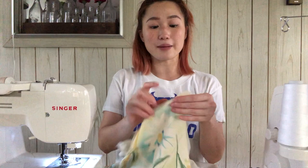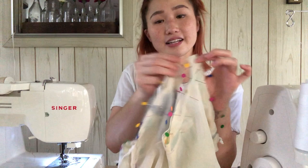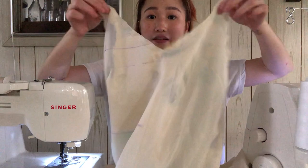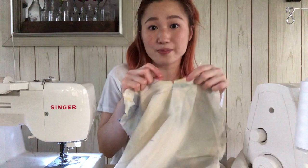I'm going to pin them right sides facing together along the entire top and then sew. I wanted to show you that I'm not going to sew this section and this section right here because that's where we're going to insert the straps a little later. I've just finished sewing the dress all along the top, and before I flip it to the right side, I'm going to use my scissors and make a little notch right where the center V is, cutting as close to the seam as possible. This is so that when I flip it back to the right side, it has a little bit of give so it can lay flat.